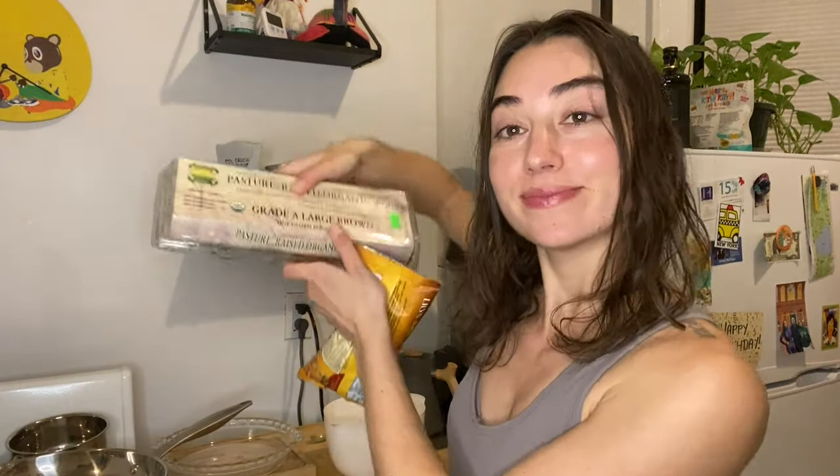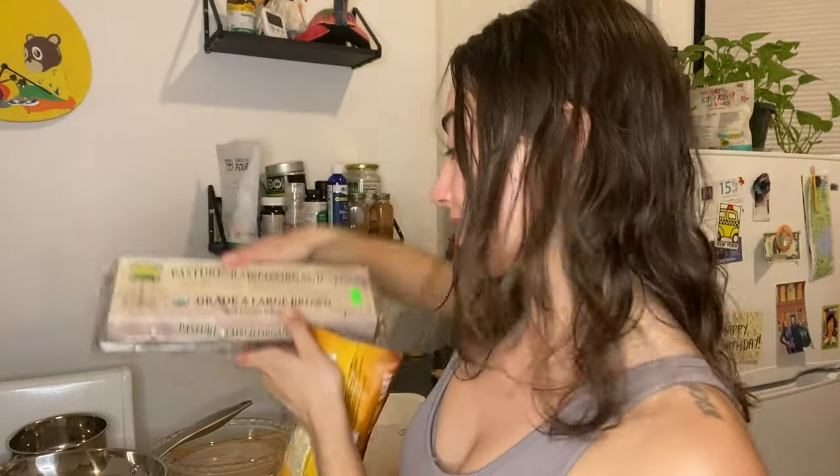Like usual I'm keeping things keto, which is low carb and low sugar, so I am starting off with Lily's chocolate chips and some good old pasture-raised organic eggs. Those are gonna be our two ingredients for this recipe.